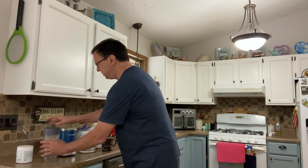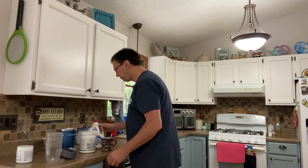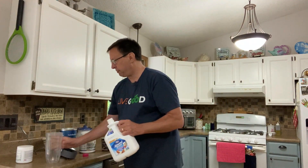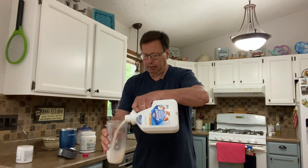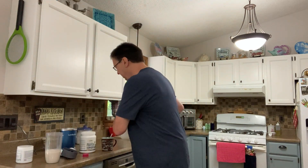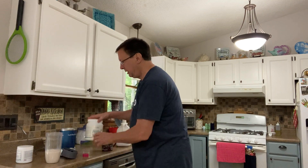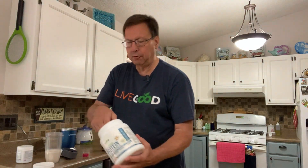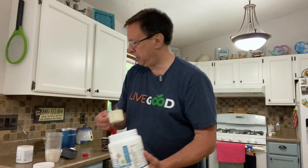So now on to the protein shake. We use almond milk — we buy almond milk for a lot of things. I pretty much fill this thing up about halfway, maybe not quite half, just a little bit less. It's up to you. Take our protein — this is good stuff. This is only $22. This is really top notch stuff. One full scoop of the protein.